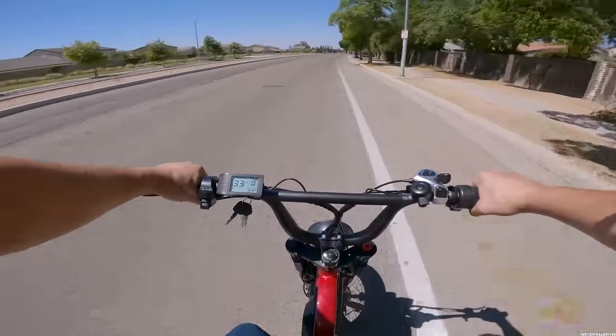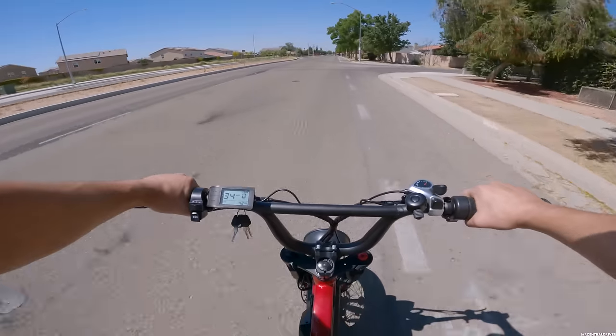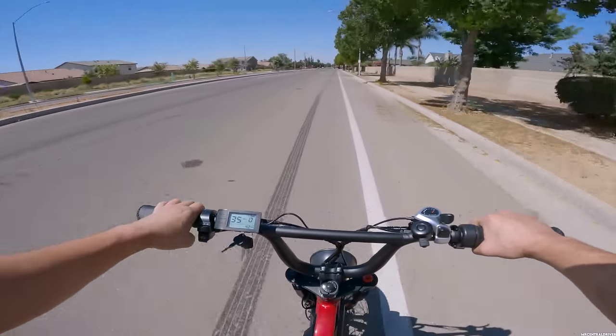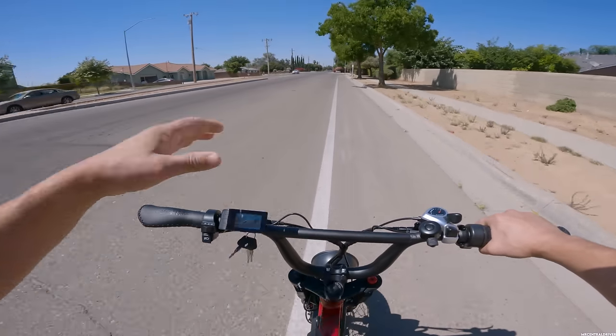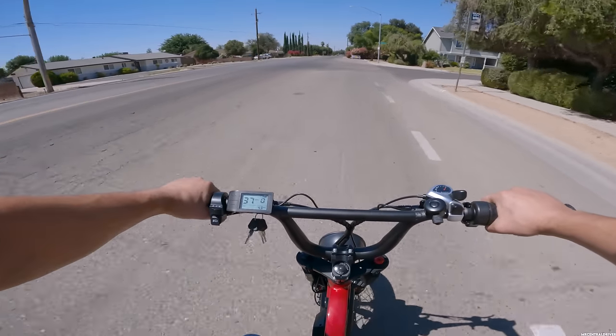Now that you guys know more about the bike, I charged it overnight and we're taking it out. A week later, we're finally out here on the X-Class e-bike. It took me a while to get from filming in the garage to actually riding it — I was going to do it the next day but temperatures hit 110 degrees. But that's not what you're here for. You're here for the actual test and how I feel about this bike.